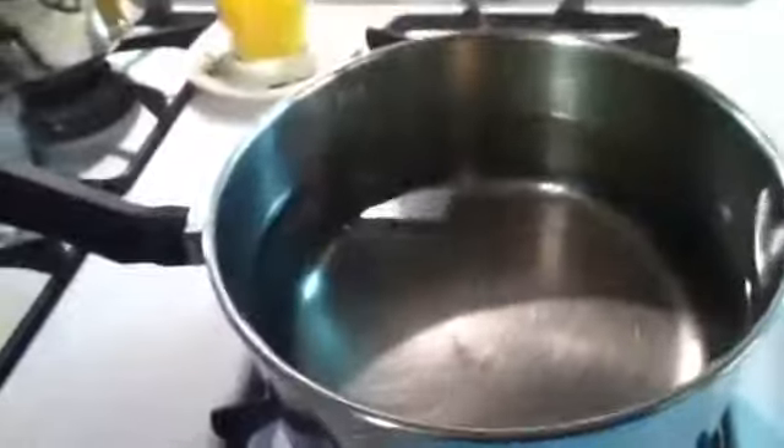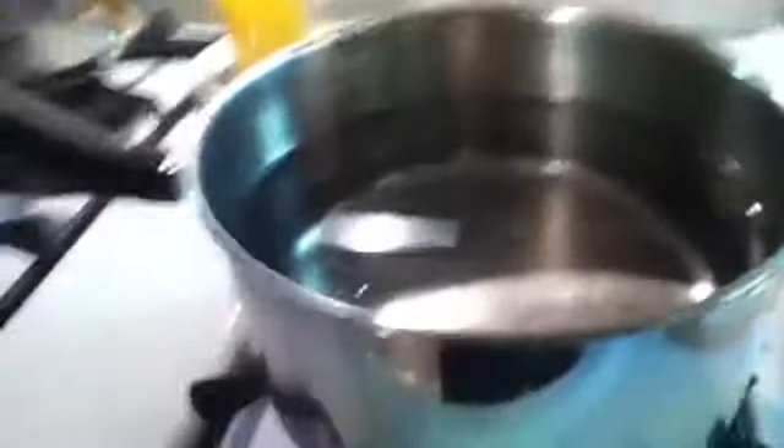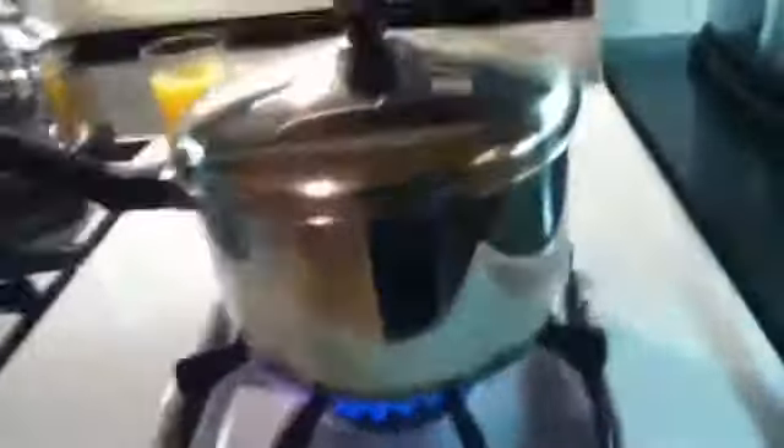First, take a pot and fill the water up almost all the way, then put the lid on it and put it on high. You're going to wait for it to boil. In the meantime, I already washed the tomatoes — you just wash them and put them in a strainer.